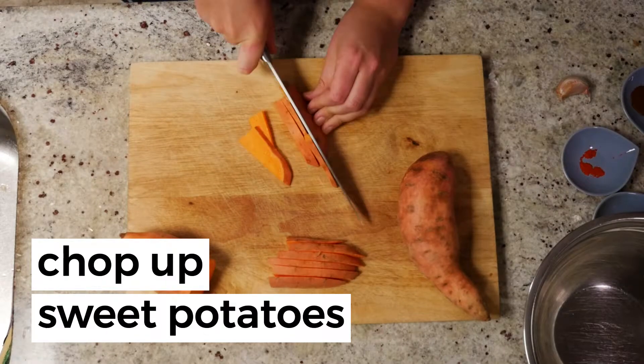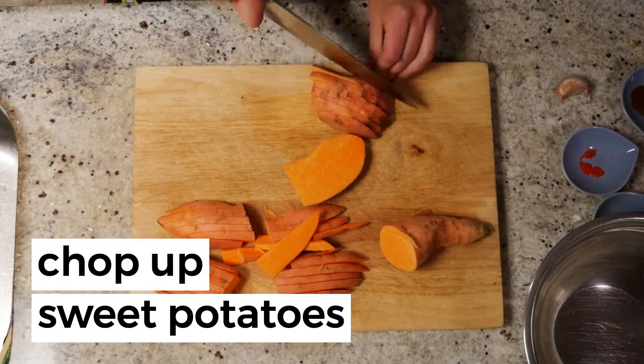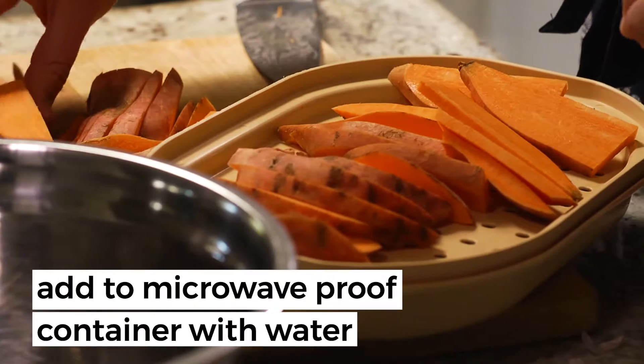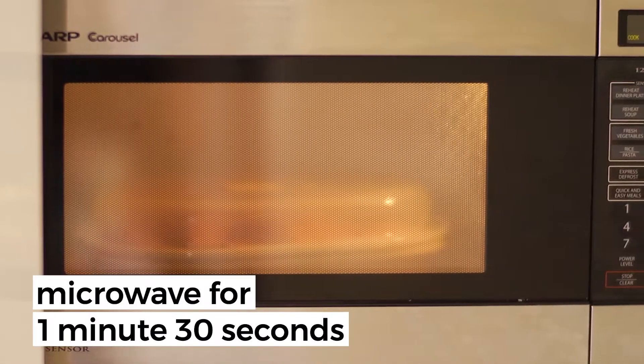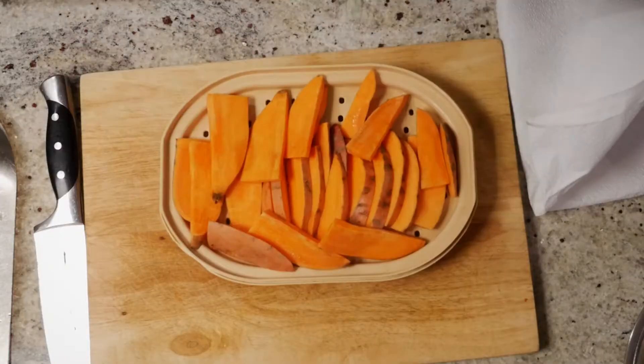Preheat your oven to 180 degrees and chop up your sweet potatoes into wedges or slices, whatever you like. Now put them in a microwave-proof container with some water and put them in the microwave for a minute 30 until they're nice and soft.